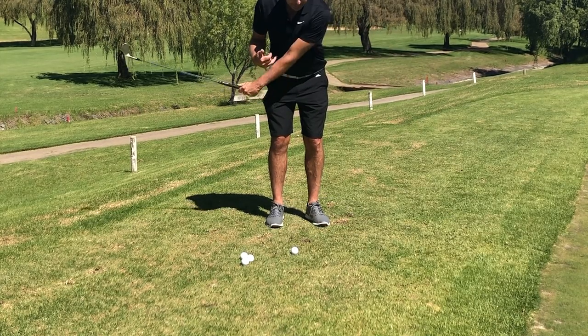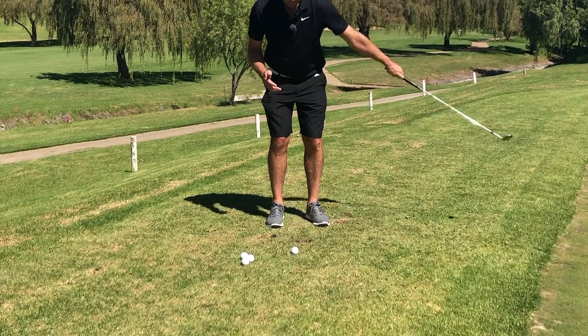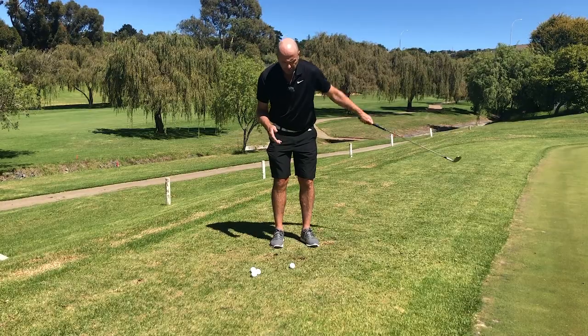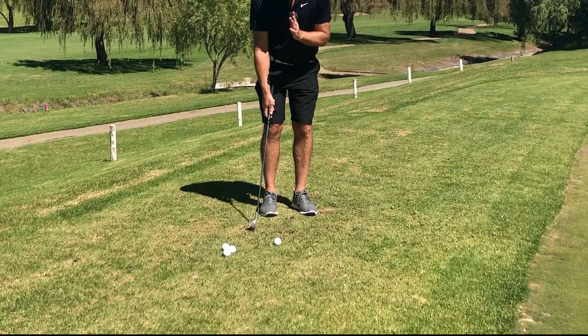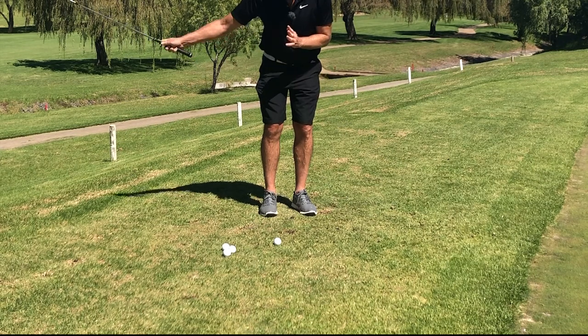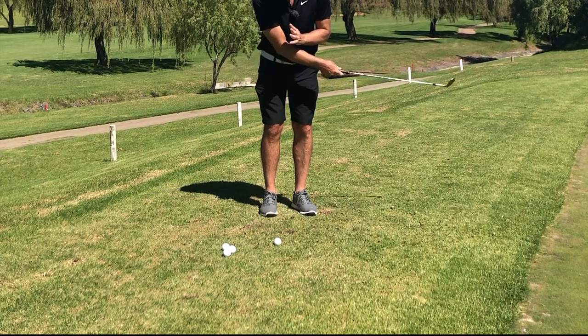You'll notice I'm hitting the ball slightly forward of center. When I do the option with my right hand — standing very vertical, just swinging backwards and forwards — I automatically, and you will also, hit the ground first.